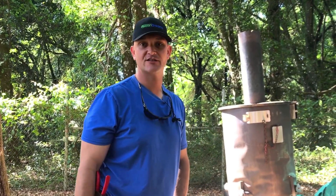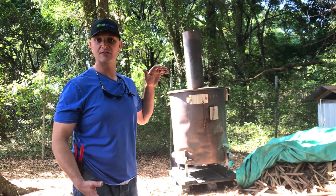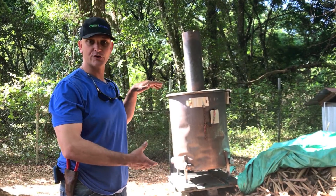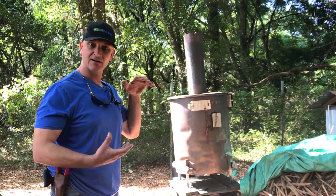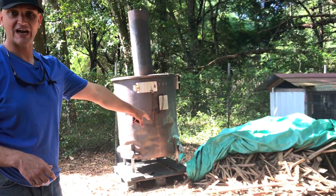One of our biggest game changers here in Florida is biochar. And behind me, I have a biochar kiln. Inside of this kiln, there's a 50-gallon stainless steel drum. So this is a stainless steel kiln with an inner retort drum inside of it. And that inner drum will get filled with the feedstock, which for us is local cypress.